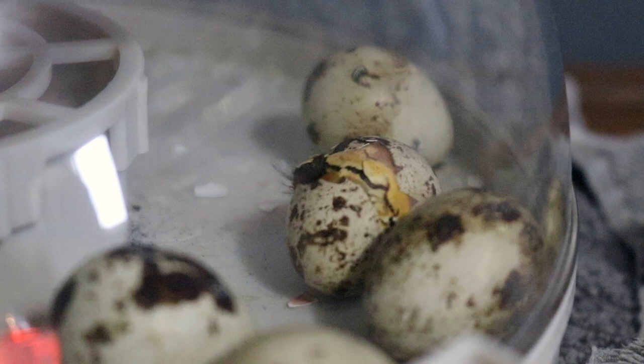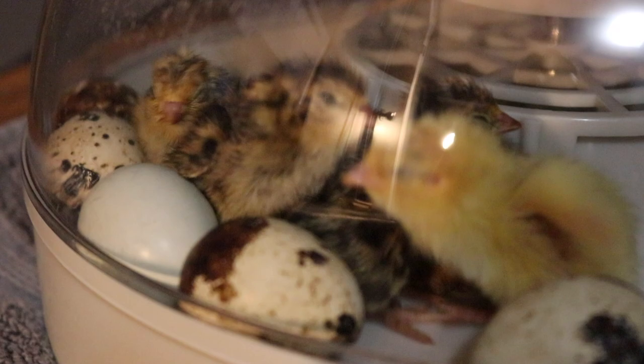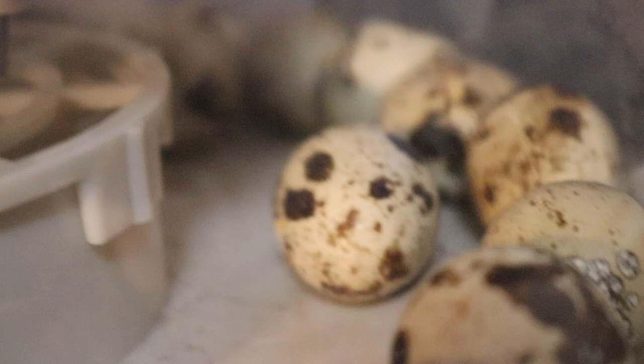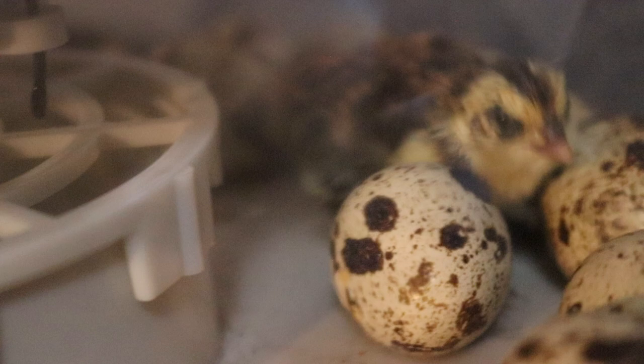One chick seems to have a broken leg and is trying to get help from its sibling. We're watching closely as one struggles to hatch — once it comes out you don't want to transfer it right away, it needs to stay in the incubator. Come on, buddy! We're cheering it on, helping it get into a better position so it can make it out successfully.